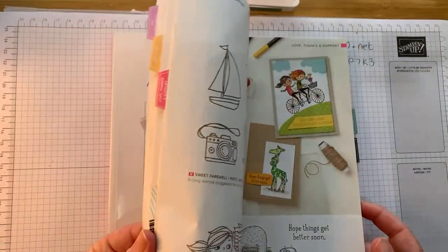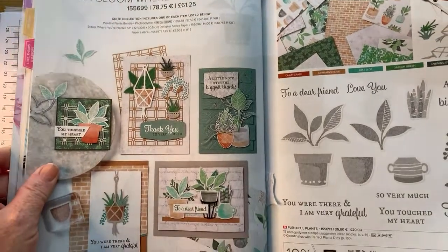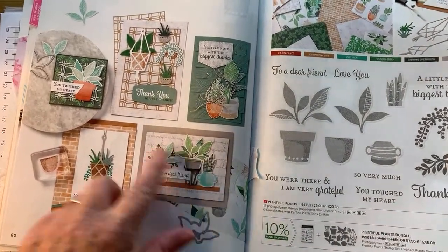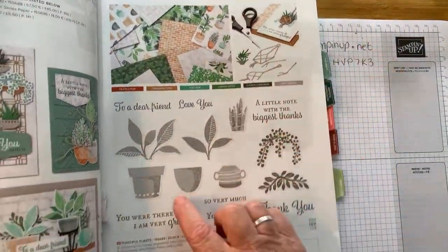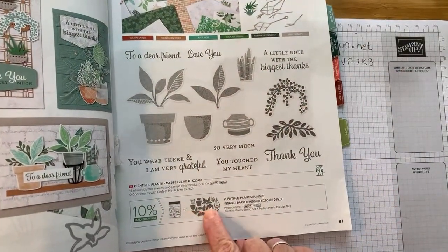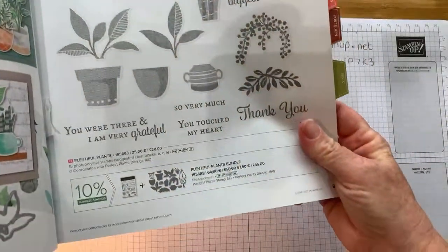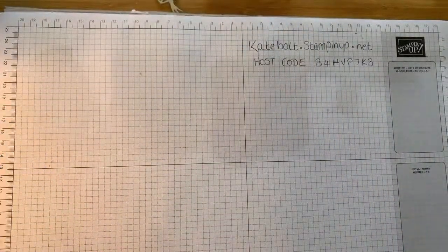Here it is — it's called Bloom Where You Are Planted and there's a whole suite of products. Isn't it fabulous? Look at all these potted plants — there's even little macramé hanging baskets, loads of pots. We have the gorgeous designer series papers and all these stamps that are really fabulous, and then the dies that go alongside the stamps. They cut out what's in the stamps but also cut out some of the designer series papers, so you get more for your money — you can cut out some of your papers as well as your stamps.